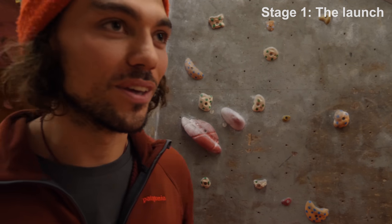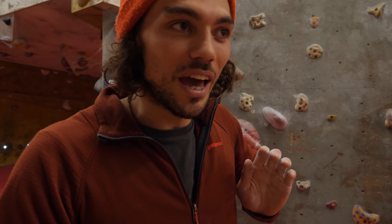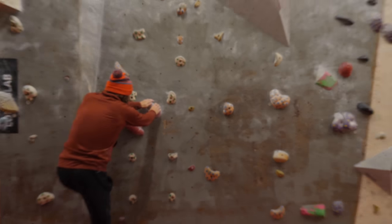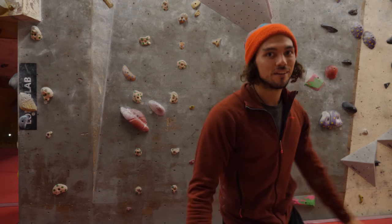Stage one, we'll call it the launch stage. You'll have learned a lot of this from the original tutorial, the Dino 101 — go to the Boulderberber channel for that. You want to be aiming towards the hold you're catching, keep your chest and your body high. Be proud when you dino. You also want to sink down on that first hold. So you sit down, get your chest high and towards the hold.